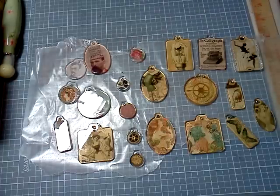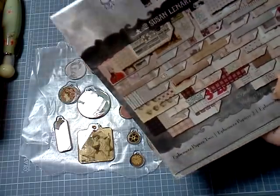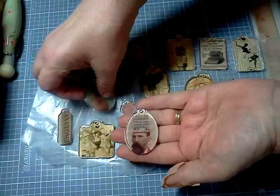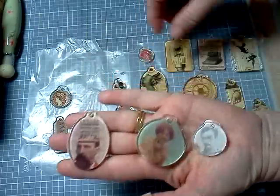Well, tonight I thought I'd come in, and some of the papers I used were from these two, the Spellbinders media mixage, and for those, I used this one, and this one, and this one.